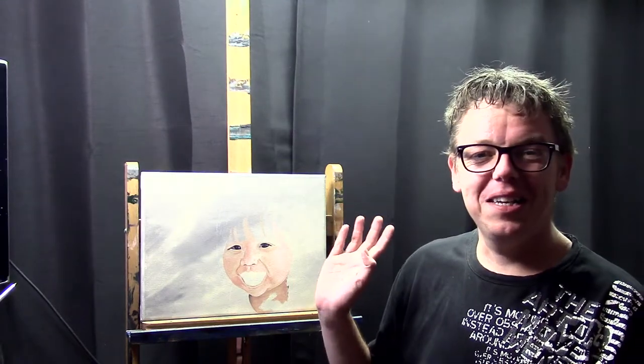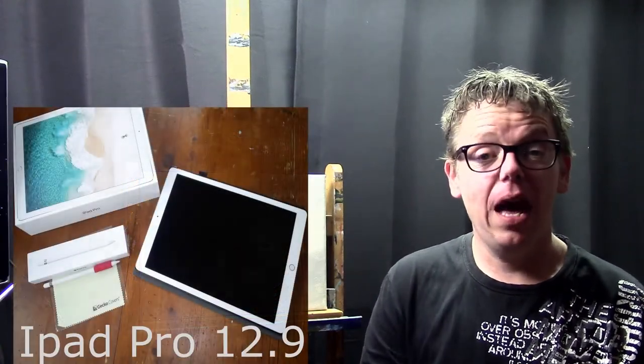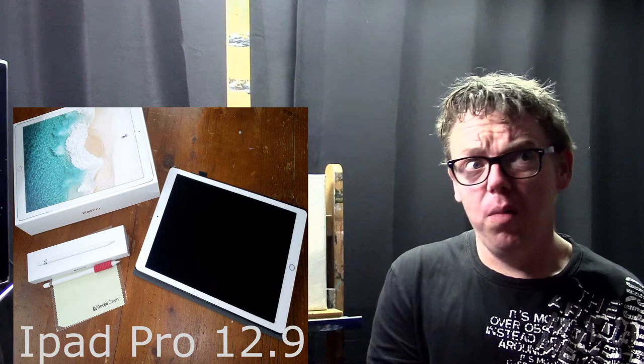Hello everyone and welcome to my EASR channel. My name is Ilkjan Wiesma and today I'd like to talk about the iPad Pro. So not about this painting I just started — that will be up in a couple of weeks — but I'd like to talk about the iPad Pro I just bought.